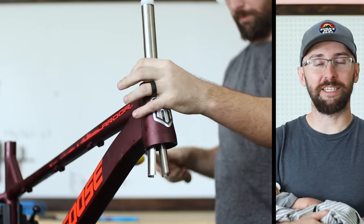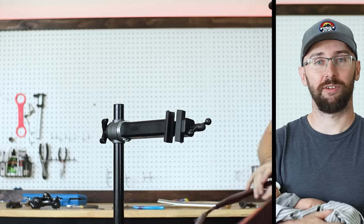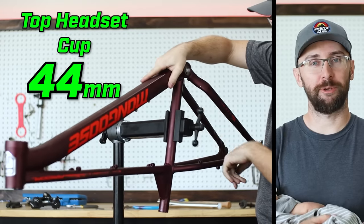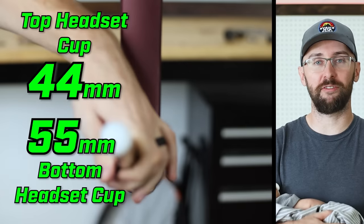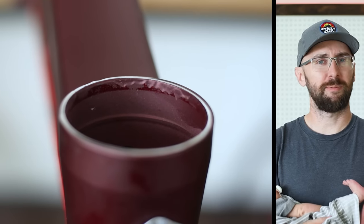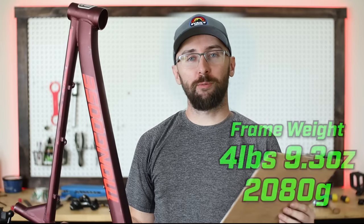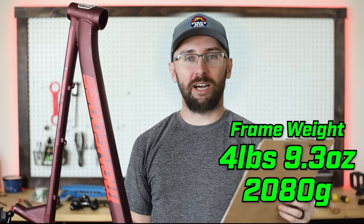I picked up a sealed bearing headset for $18 on Amazon. There was a question about what headset size to use on this bike — the top measures 44 millimeters and the bottom measures 55 millimeters. But check this out: there are some weird ripples on the inside of this head tube, maybe paint drips or poor machining. With the difficult parts removed, the frame is completely stripped down and weighs 4 pounds 9.3 ounces.